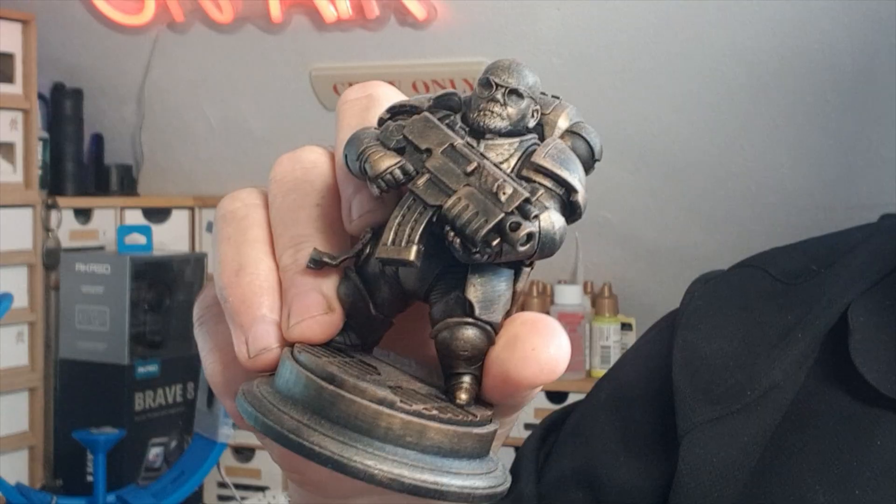I absolutely love 3D printing and how it's changed this hobby, especially being able to print out whatever I want and as much as I want. In one of my recent videos you'll have seen I could even print out mini me's, which is just nuts - by scanning my head in.